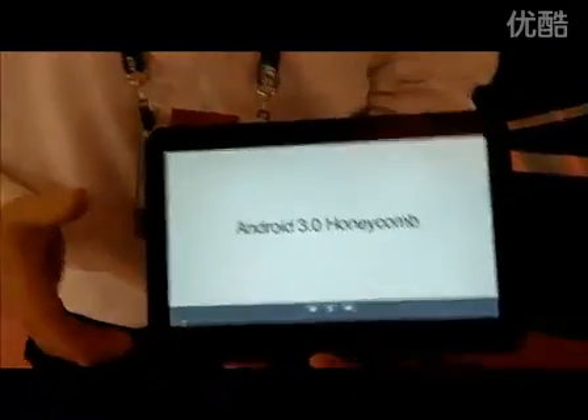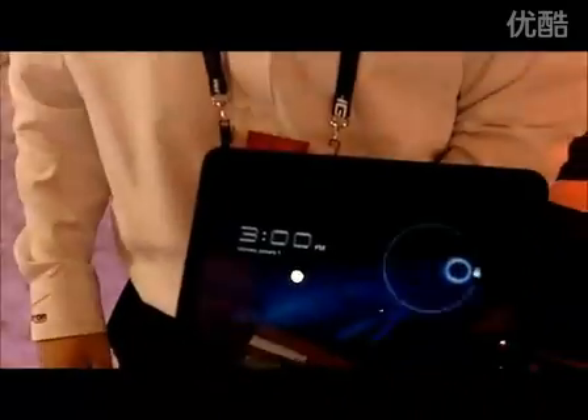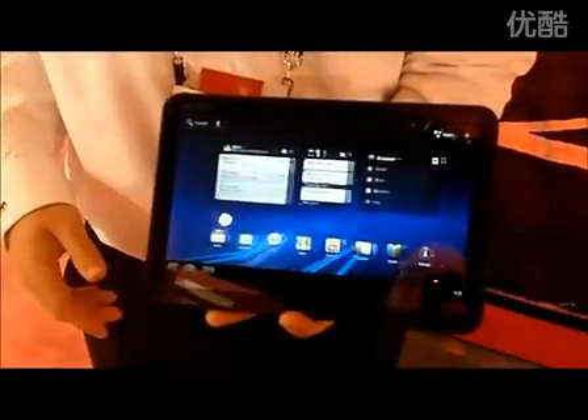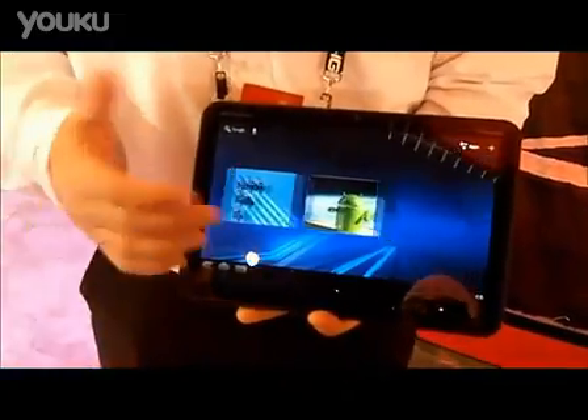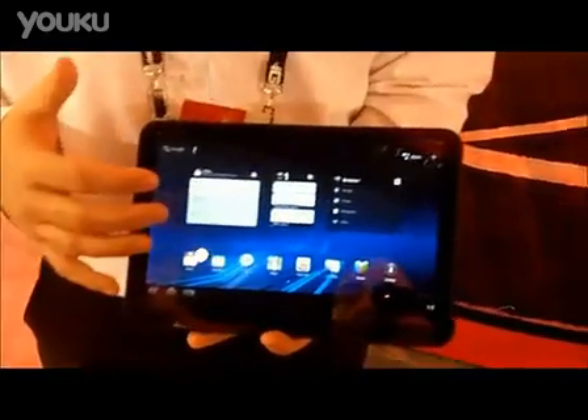What we have here is the Motorola Zoom, powered by Verizon's 3G and 4G LTE network. The nice part about the Zoom that you'll see here in just a second is really the way the layout is going to be.